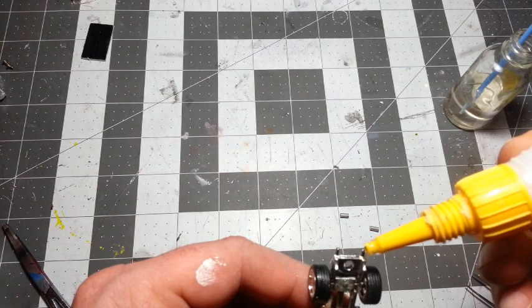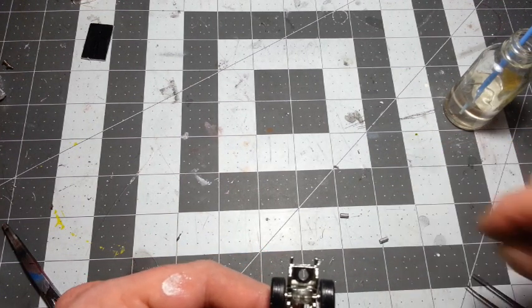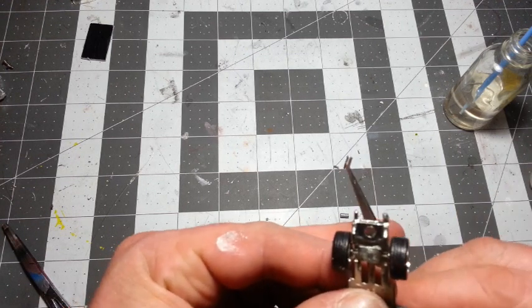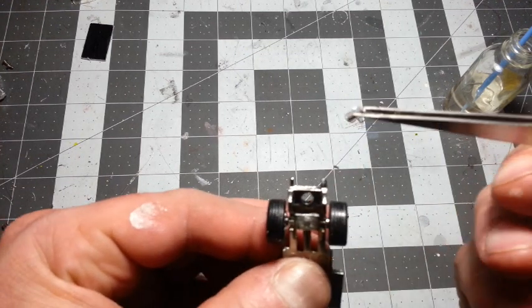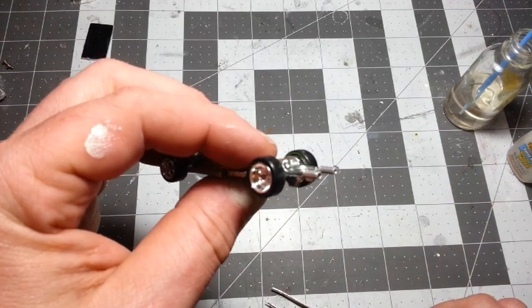All right, now you remember we made exhaust tips, so I'm going to go ahead and put these on. I think the base is pretty much ready — got the wheels on, and all I really got to do is get to an installation point here and we're going to need those on there. I think they look pretty cool.